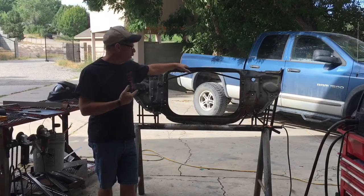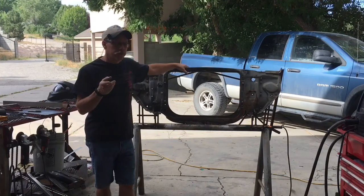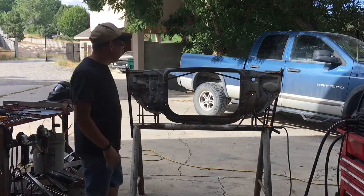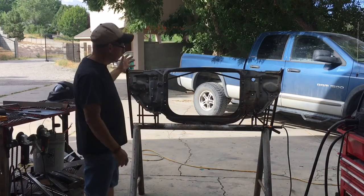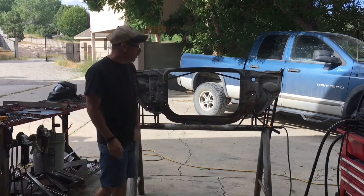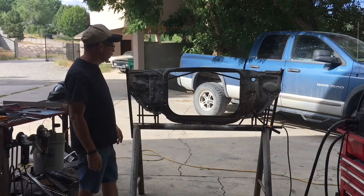Today I'm going to be working on the radiator support for the 66 Chevelle. The last time you saw this, we built the jig. This is a fairly long video just because it's a lot of process, trying to make sure all of those are in exactly the right place and getting everything lined up.